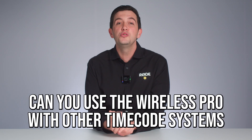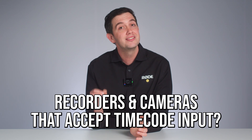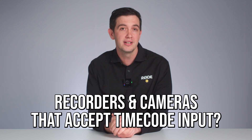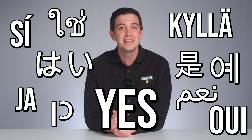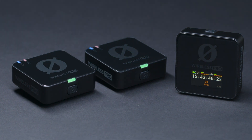Next question is, can you use the Wireless Pro with other timecode systems, recorders, and cameras that accept timecode input? The answer to that is also yes. The Rode Wireless Pro is a highly accurate master timecode source, so you can jam sync other devices from the Rode Wireless Pro.